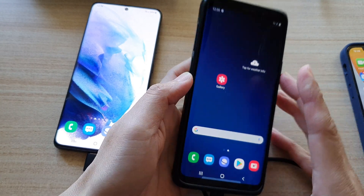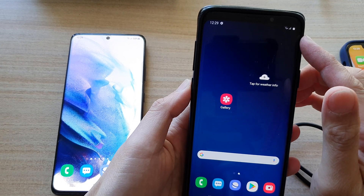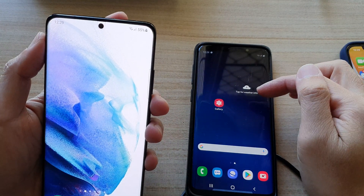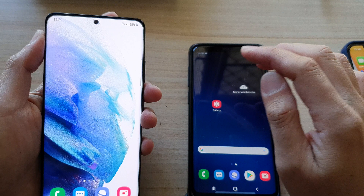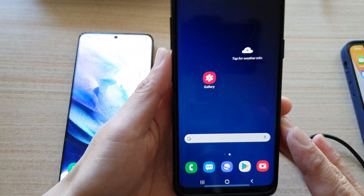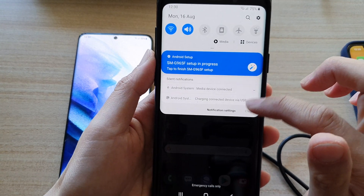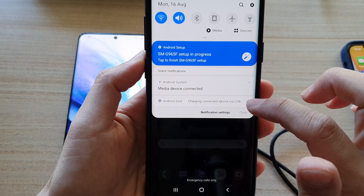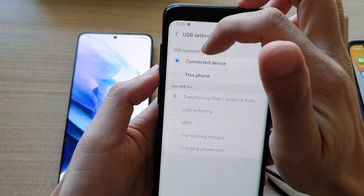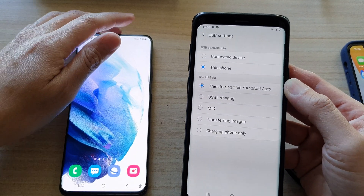It may take some time for charging to begin. If the device is not showing a charging icon, double check which device is charging which. If the S21 is being charged instead of the other device, go to the device you want to charge, swipe down twice, tap 'charging connected device via USB,' expand it, tap 'USB controlled by this phone,' and choose that option.